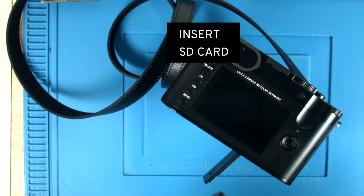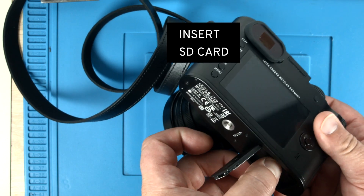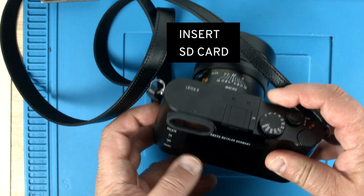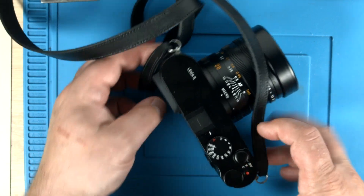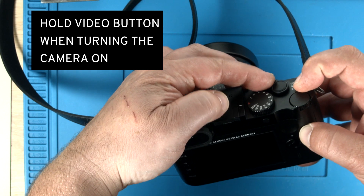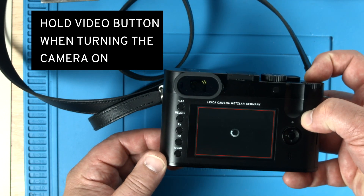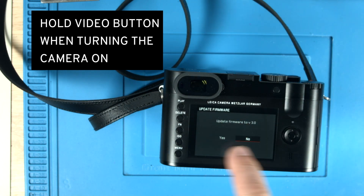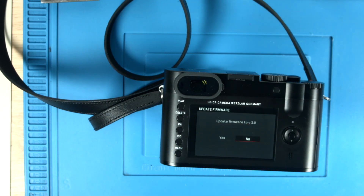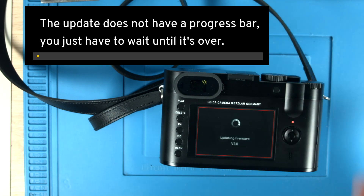Insert the card into the camera. As mentioned before, the battery is fully charged. When we turn the camera on, we need to make sure that we push the video button at the same time. So you push and hold down the video button and then turn the camera on. Wait to see what happens — there we get a menu. Scoot over to the left; it does not work with touch. Then press enter.